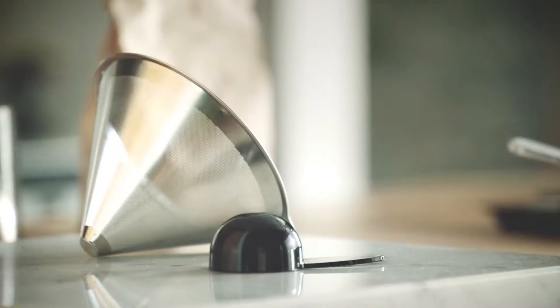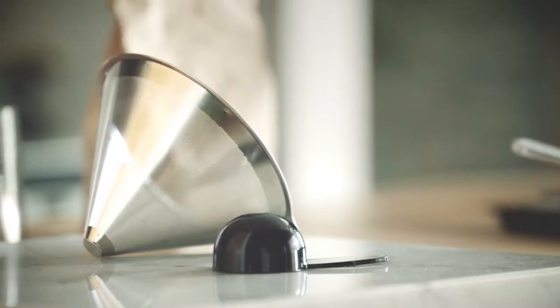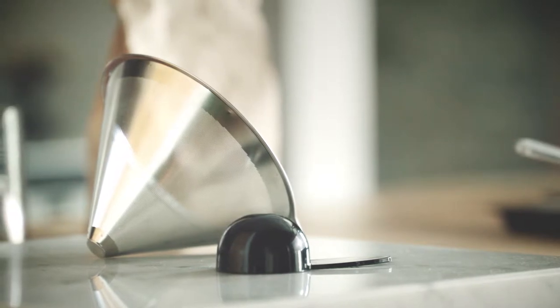Next, we're going to pre-wet our filter. This kit comes with a reusable, eco-friendly, stainless steel filter. But we're going to go for a traditional pour-over, so we're going to use a paper filter.